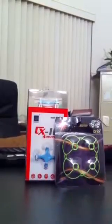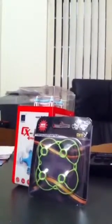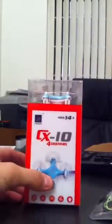So yeah, I'm just going to be doing a quick unboxing of the CX-10 4 channel RC drone, ages 14 and older.